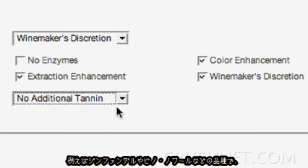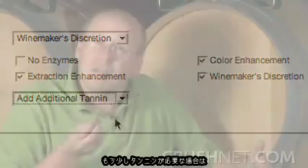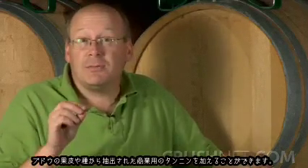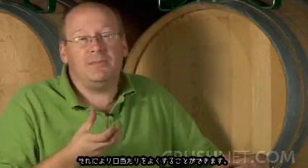The other thing that goes hand in hand with enzymes is tannin additions. With varieties like Zinfandel or some Pinot Noirs, where they find they're a little bit soft and need more tannin, you actually add a little bit of tannin which is taken from commercially produced tannins, extracted from grapes, skins, and a little bit of seeds. It actually gives the wine a little bit more mouthfeel.